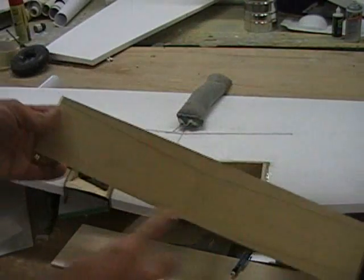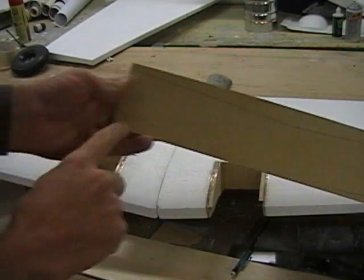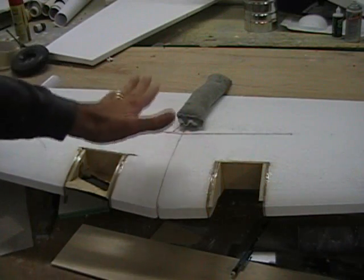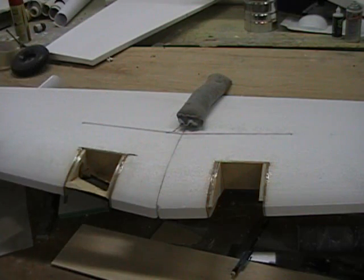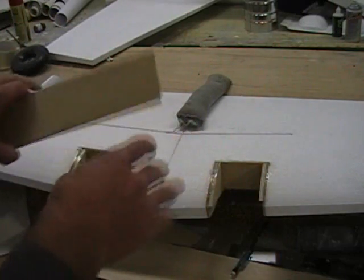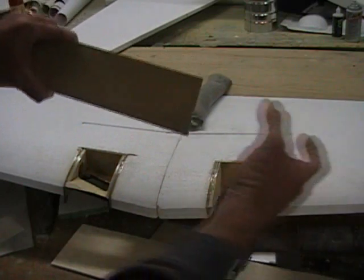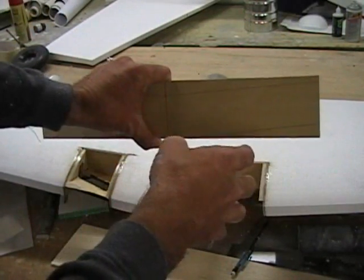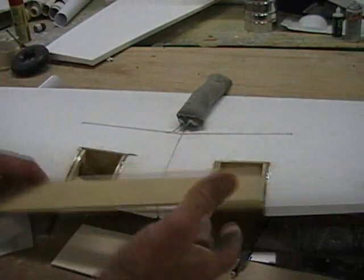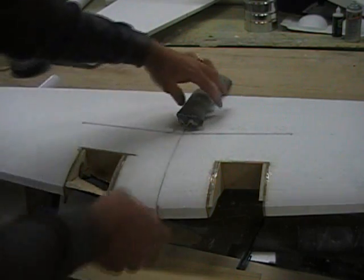I'll pull this out and we have our dihedral angle. I'll bring this line all the way down to the center on each side. We're almost ready to sheet this wing. Once we sheet it, get it all done and sanded out, we can — as we glue the wing halves together — slide the spar in on one side, glue it in place, let it set up, then slide the other wing half down. That'll give us a good strong center section.